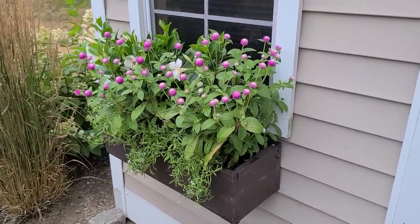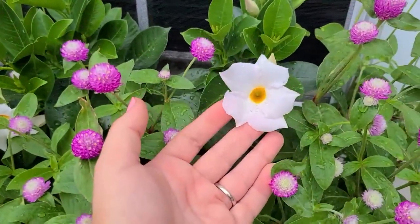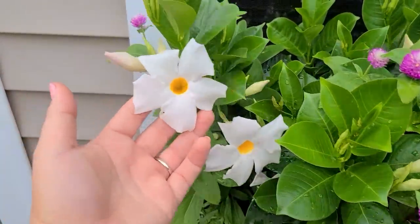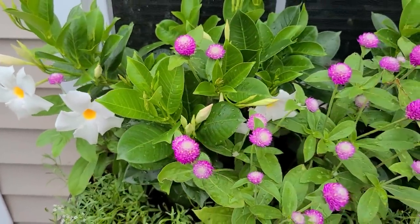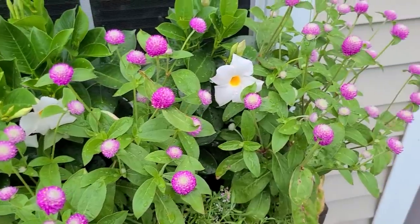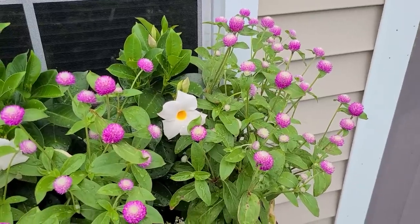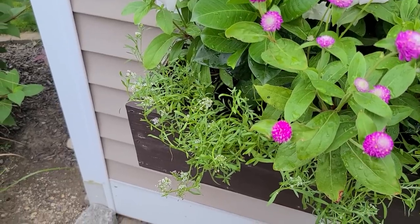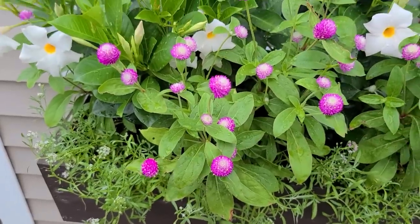Here's an update on my window boxes that were mostly started from seed. I bought some mandevilla — in the center you can see white mandevilla with lots of buds, and they've been sporadically blooming but are certainly picking up now. I love how they look like a sunny-side-up egg, the yolk and then the white. This atomic purple gomphrena was started from seed — look how prolific they are. They're so beautiful; so dainty but at the same time they pack such a punch. I also planted some alyssum towards the bottom. It already had its first flush and was looking a little ratty, so I cut it all back and now it's just starting to grow out again. All in all I'm really happy with the way these turned out.